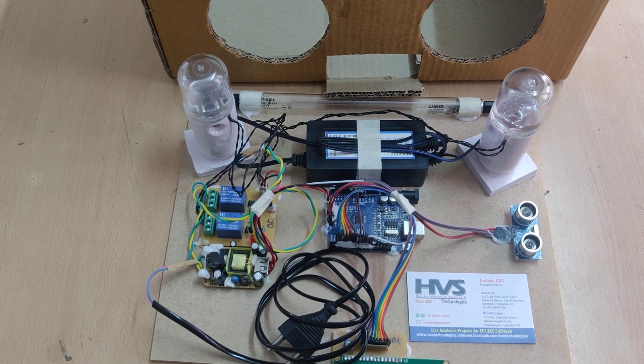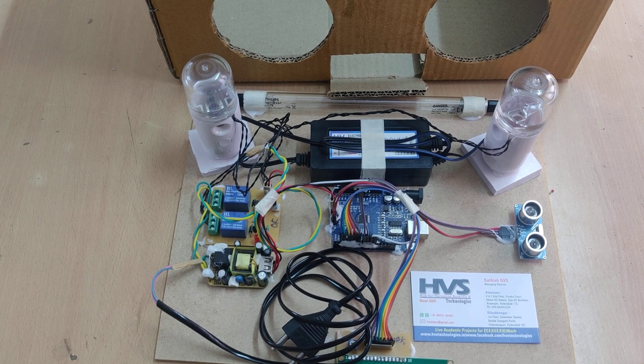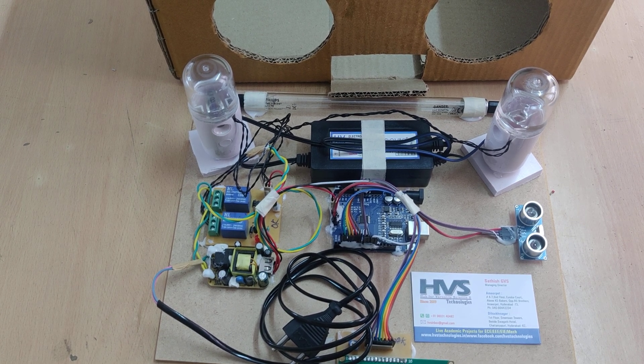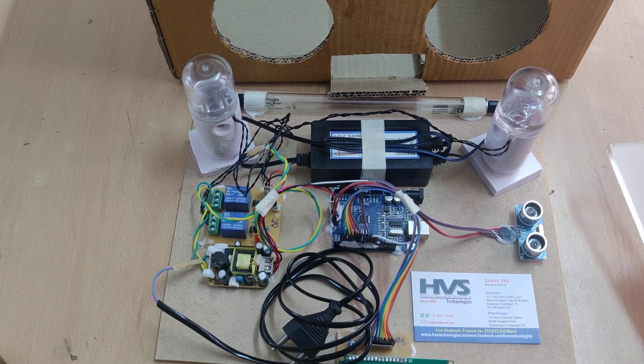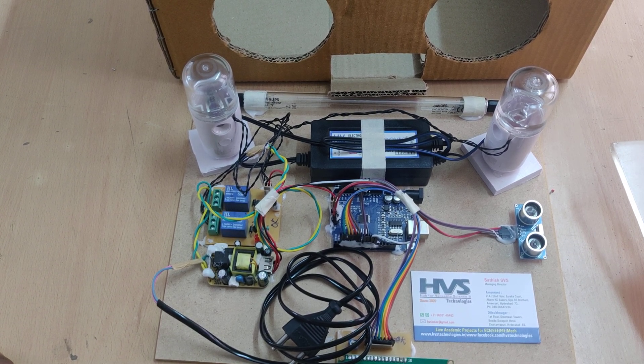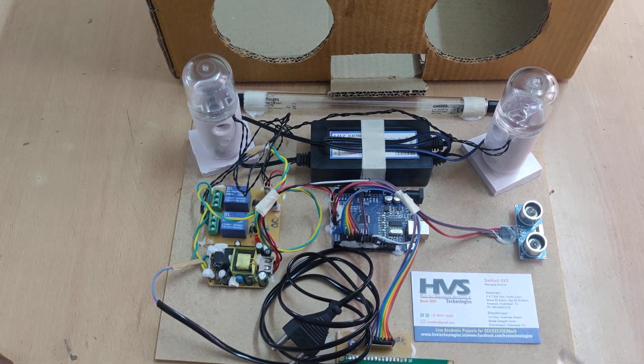Welcome to the project demonstration of dry hand wash with fog disinfection and UV light. In this version we added one more feature: we removed the timer, and based on your hand detection, the sanitization and UV light continuously turn on. When you remove your hand from the box, these two automatically switch off.